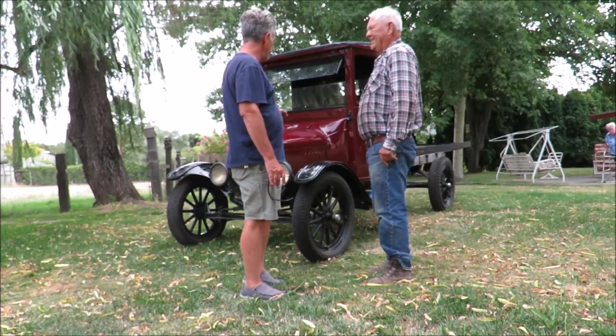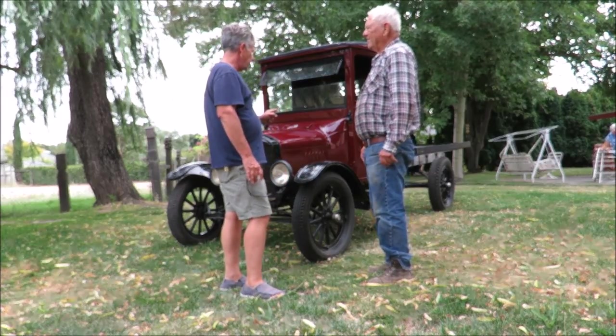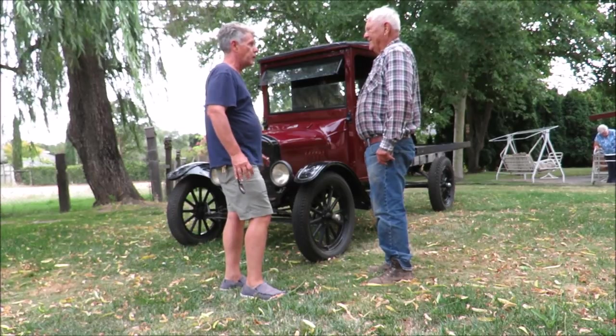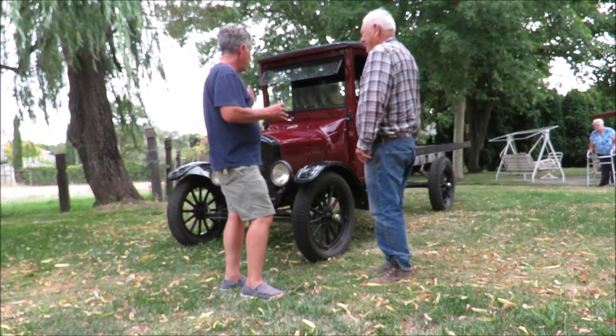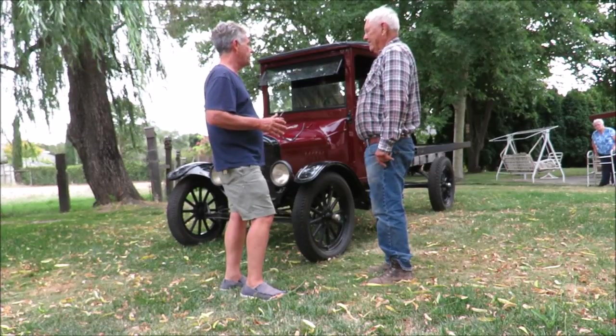So this thing, when I saw it, wasn't running. It really has beautiful paint and bodywork on it — it was professionally done. And it was off the frame. So you got it and did a couple more things to it, right?